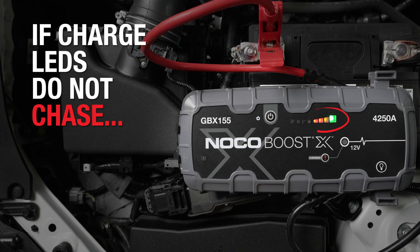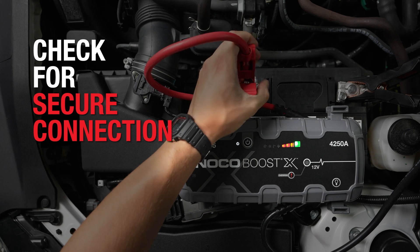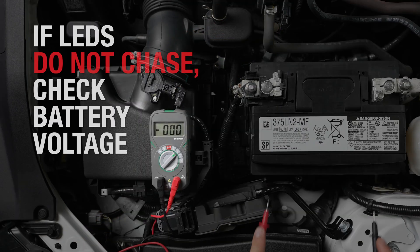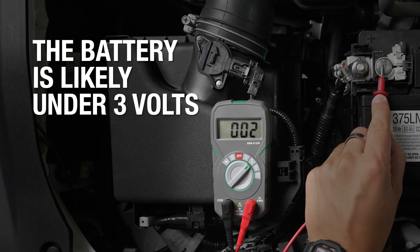If the unit is powered on but the charge LEDs do not chase, it means that BoostX is not detecting a battery. A solid connection is crucial for jump-starting, so first double check that the clamps are connected securely. If the clamps are properly connected and the charge LEDs still do not chase, this could mean that your battery is under 3 volts and cannot be detected.